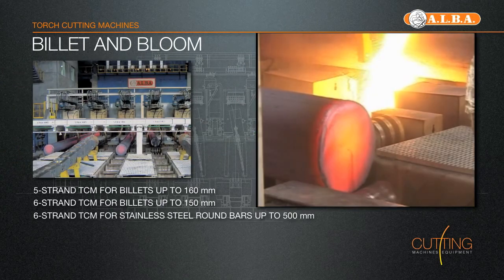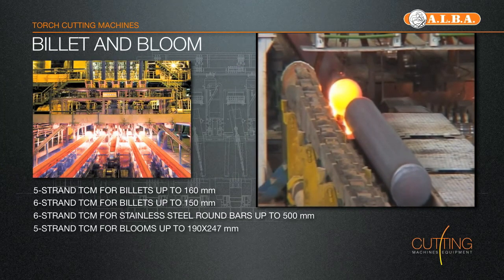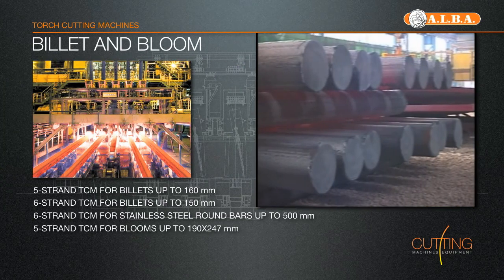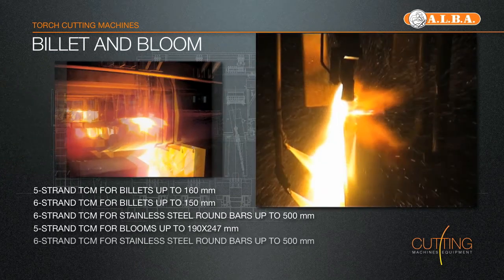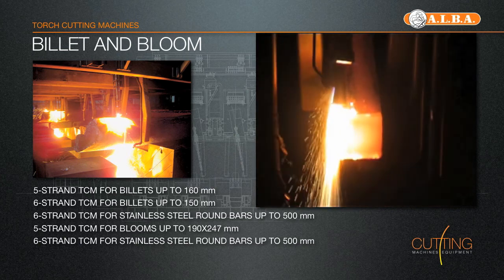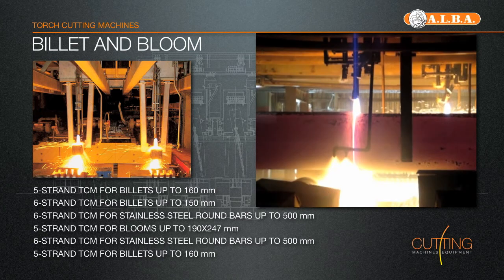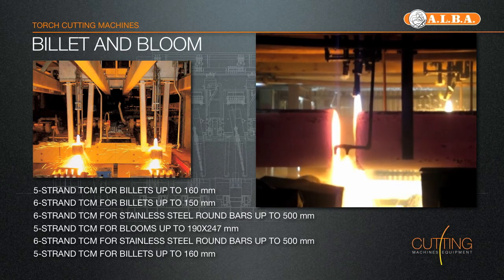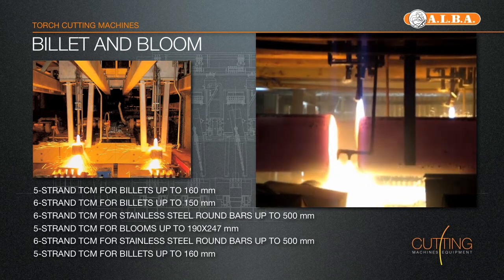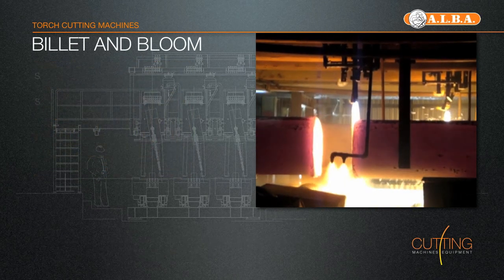They can work in full automatic, semi-automatic or manual mode, achieving the best performances as well as cutting results. Each OxyCutting car is equipped with one high-performance, high-speed, water-cooled torch type AlbaCute, with integrated pilot flames and containing the granulating system, fluid control system.